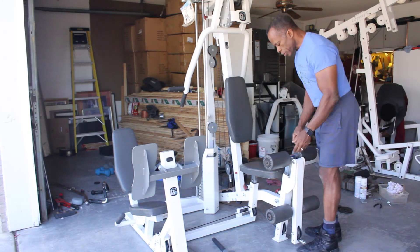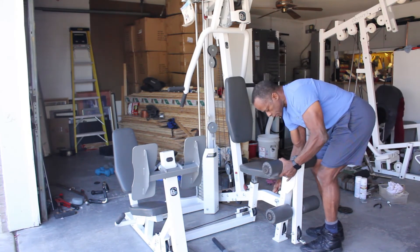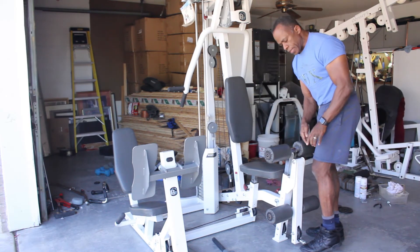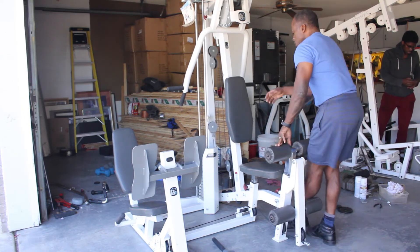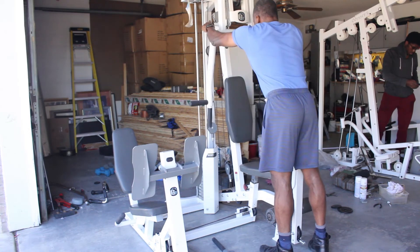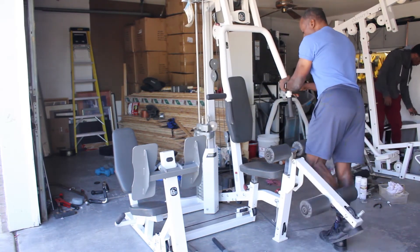When you're doing leg curls, everybody's leg length is different. You need to be able to adjust this up and down because this should be above the knee and not pressing into the knee — that gives you protection there. You also adjust your press arm out to give you a little support when you're doing leg curls.